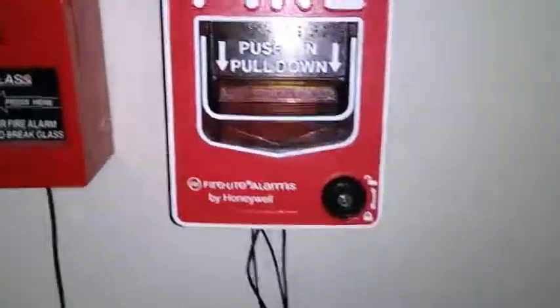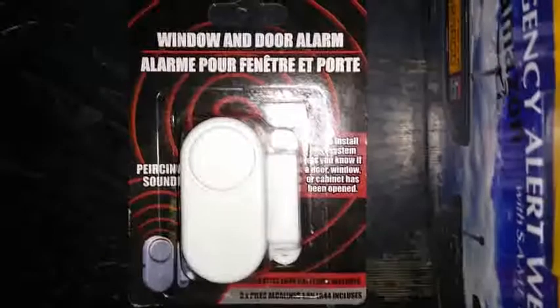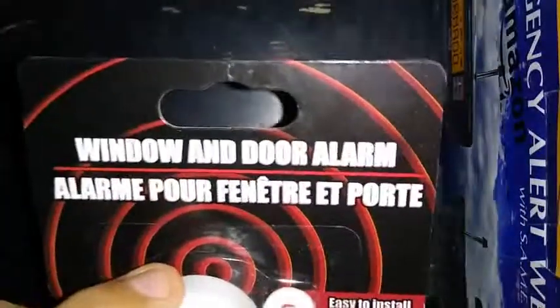All right, guys. Elex Hamming, Life Safety Guy here with Wallace Design Test Number 2. Today, we'll be reviewing this Dollar Tree Alarm right here.